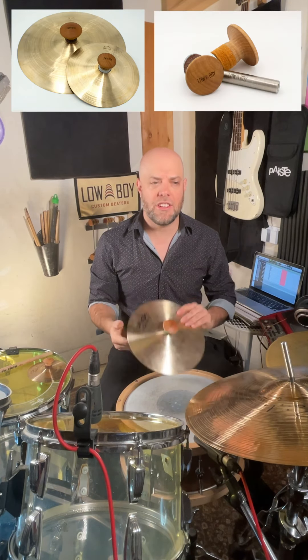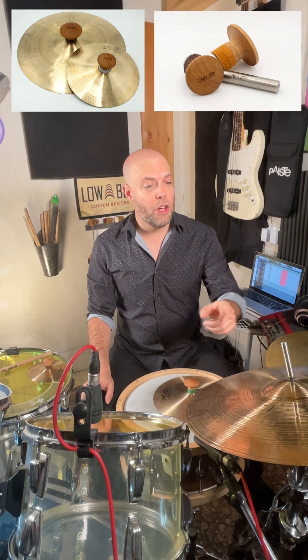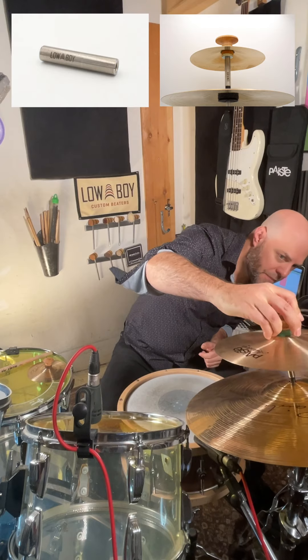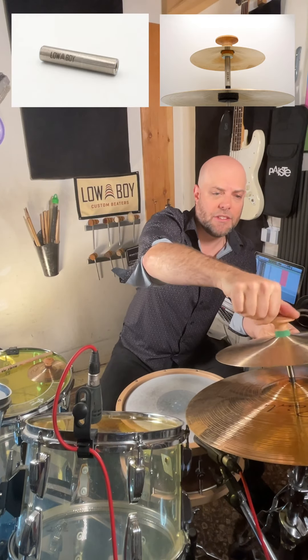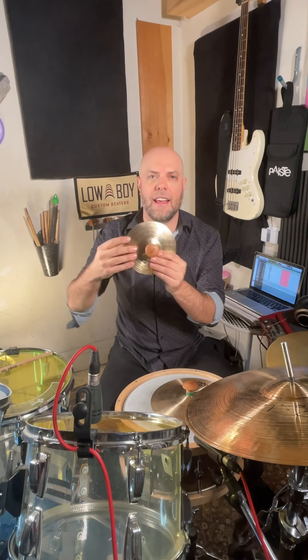Hey, I'm Rob Mitzner, here for Lowboy Custom Beaters, and I'm super excited to introduce the brand new Lowboy Cymbal Clutch Accessory. This is great for getting the cymbal off the stands and into your hands. We also have the Lowboy Stack Adapter, which you can use to put a cymbal on top of another cymbal and easily screw it right on there. These accessories are great for the creative class of drummers — anyone who wants to make new and interesting sounds and expand their musical vocabulary. We've got the large size on the 10-inch splash cymbal and a smaller size on the 6-inch splash. I'm going to show you 10 different ways that you can use these accessories to take your sound to the next level.